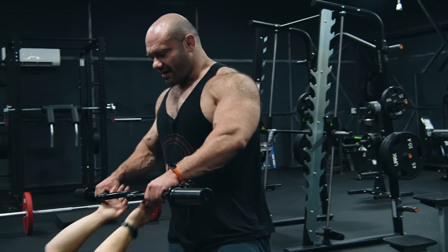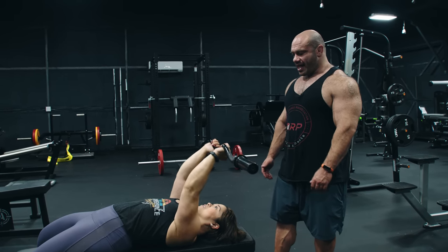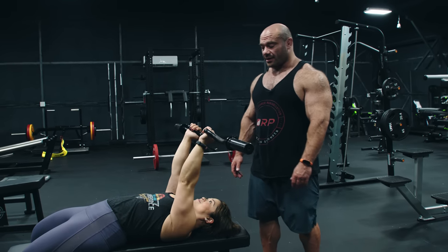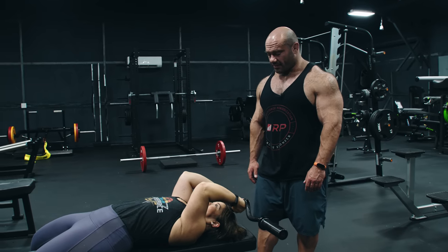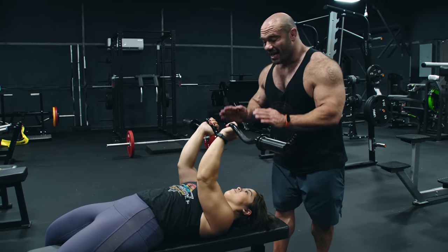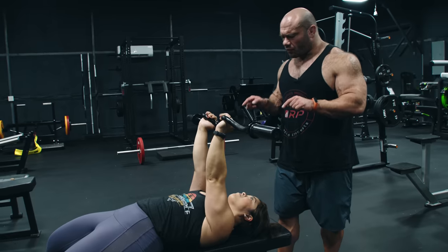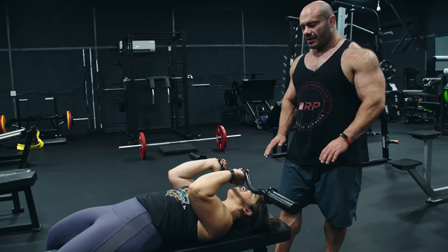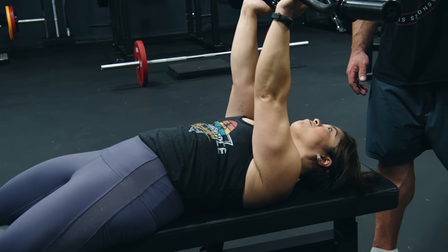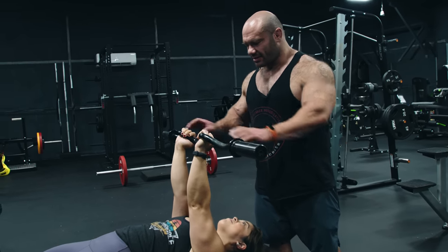So grab the bar. Do it wrong first, Crystal — just reach back. That can work for some people, but sometimes it'll wreck your elbows. On the other hand, the proper way: watch, her elbows shoot toward her hips and then the bar descends. Elbows to hips and then go down — just briefly, elbows to hips and then descend. Just like that. It puts a ton of stretch on the tricep, does everything we want properly, and keeps those elbows healthy.